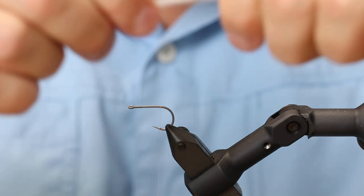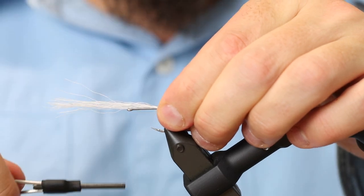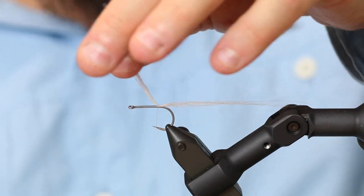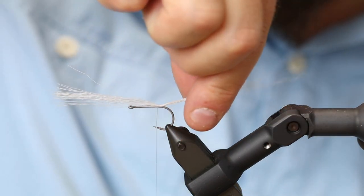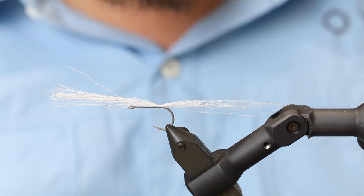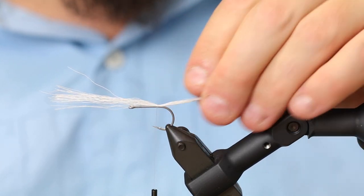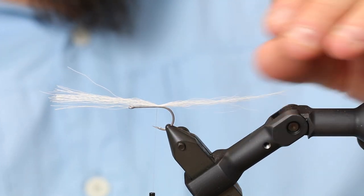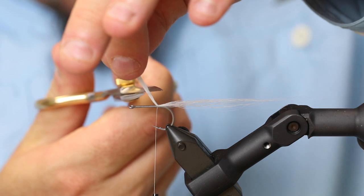One of the key elements about this fly is that we want a fly that is fairly lightly dressed, because a sand eel is designed by nature to be as inconspicuous as possible. If you make flies that are too bulky and too densely dressed, you will not get a fly that fishes as well as something that resembles the actual baitfish more. I've just tied in a small bundle of bucktail on top of the hook — now we cut away the excess and move on to the flatwings.